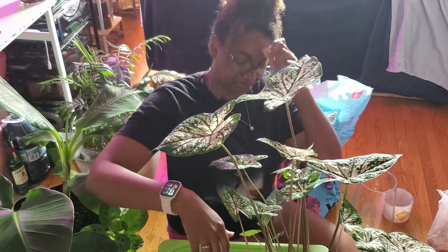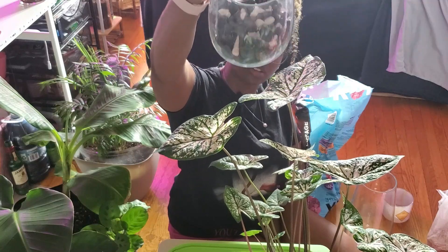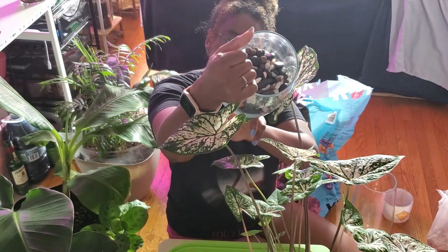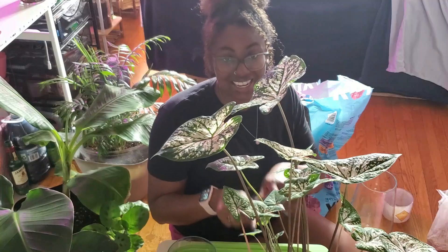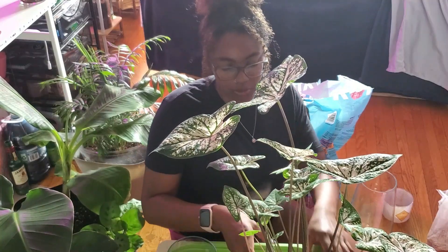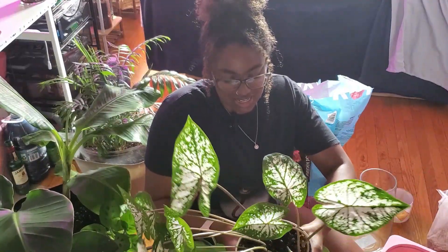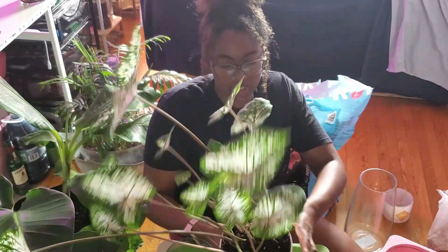Okay, ready to get messy! That's how I filled it up — got some pretty nice rocks in there. So I'm going to take the caladium out of its pot and put it directly in here, then fill it up with extra soil. This is going to get messy.